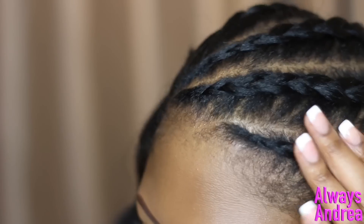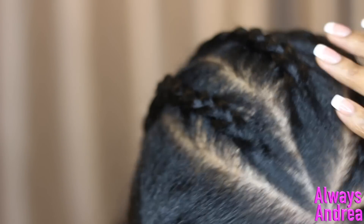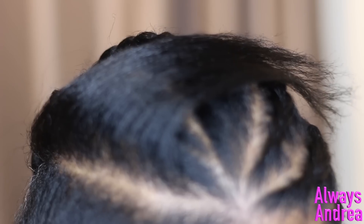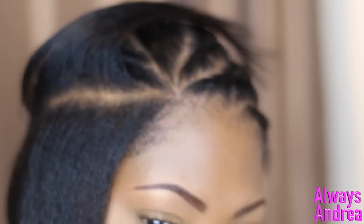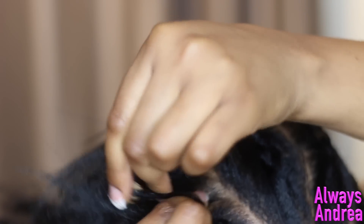Pre-braiding the sections means that when I'm braiding I'm not pulling out sections of hair from all the parts. Plus it gives me a rough idea of what it will look like when it's finished. From the hair for the first braid, I sectioned off a small part just to create a smaller braid in between and braided the bigger section out of the way.